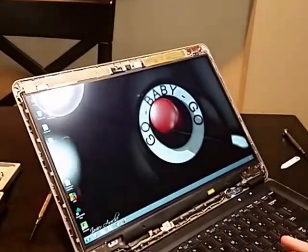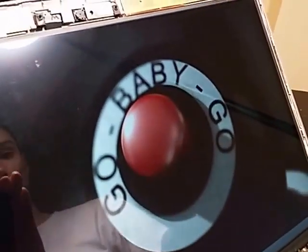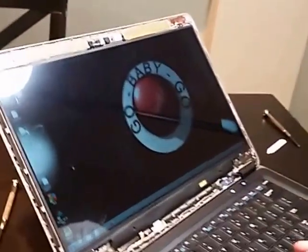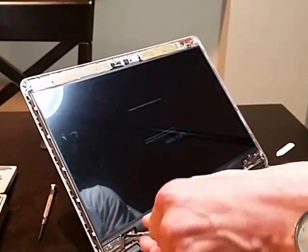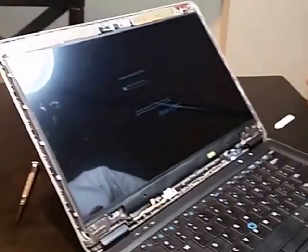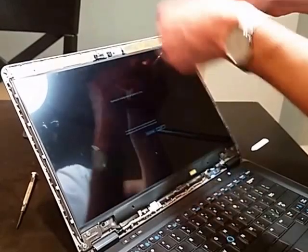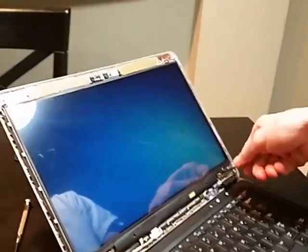Beautiful. The screen's so good you can actually see the scratches in the shift knob on this photo that I've got as my background — that's a good sign. So we are going to go ahead and shut her back down and finish installing everything. These screws don't have to be very tight at all — please don't over-tighten them.